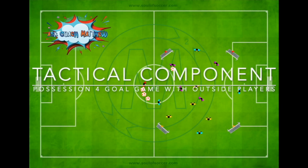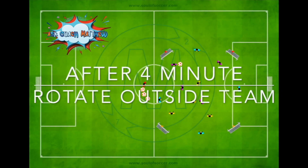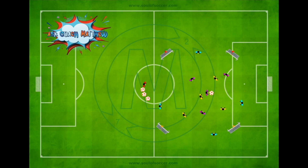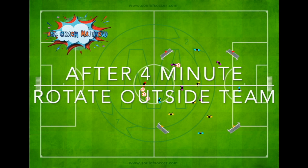The tactical component is a possession four-goal game with outside players. The setup is a square 20 meters wide and 30 meters long, with two small goals at each corner — goals on one side marked with yellow flags to differentiate them. In the middle is a 4v4 game where the coach plays the ball in, players attack the goal on the opposite side, and supporting players on the outside play with whoever is in possession. The middle will be close and compact, but players always have a free outside player to pass to.